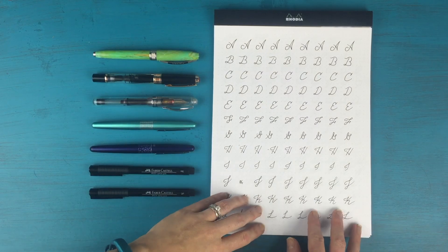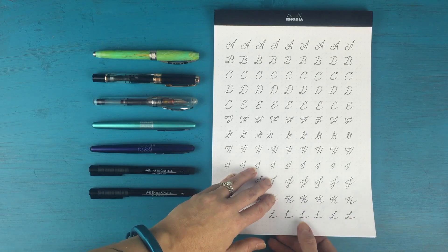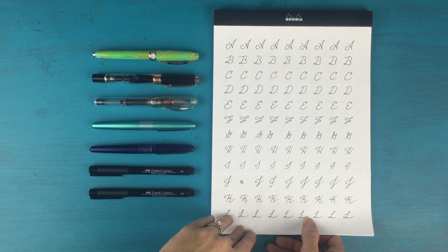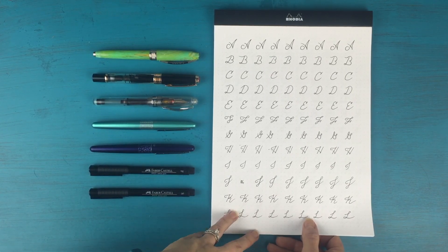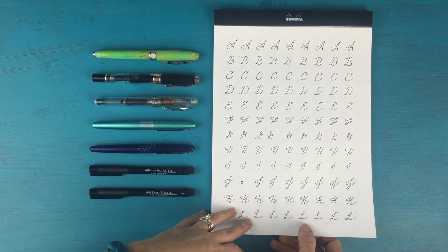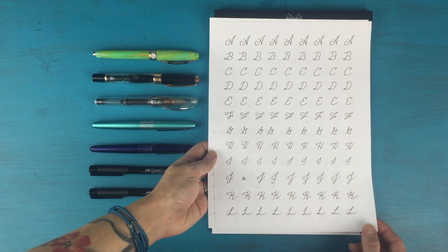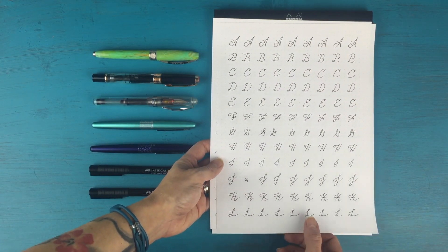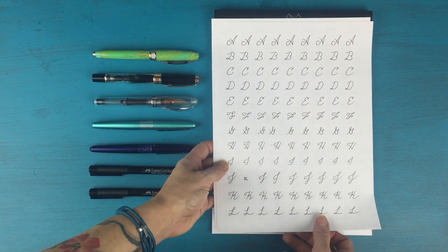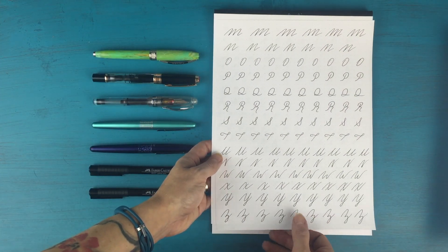The first thing I wanted to show you is basically a sheet that I did for reference for myself when I'm trying to figure out how to write a letter. Because I'm still learning — it still takes me a little bit of time to write because I write pretty slowly just to make sure I get everything right. So I have these sheets here — this is all of my capital letters. I just picked a style that I liked and wrote it over and over again, going through all my capitals.